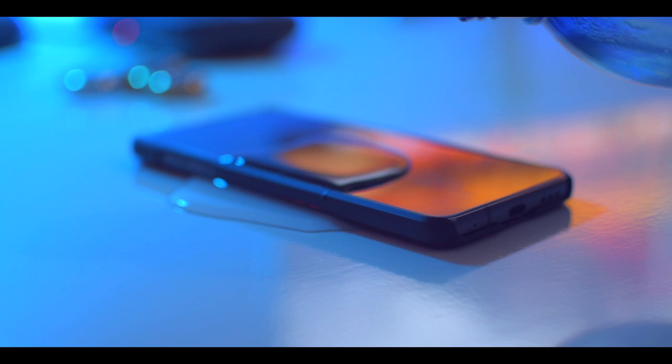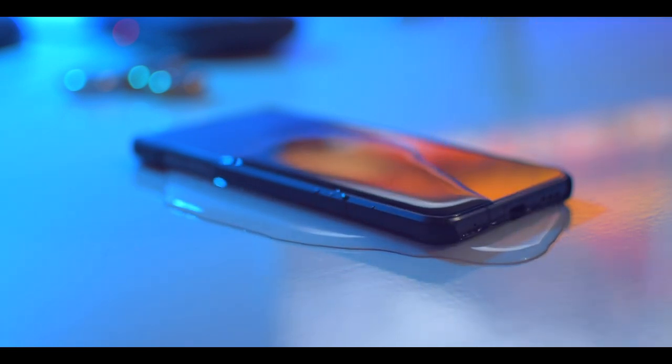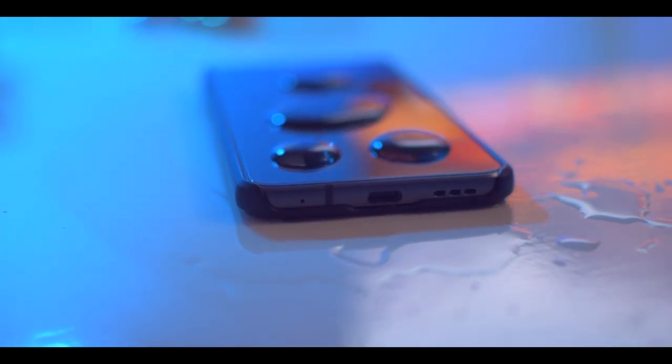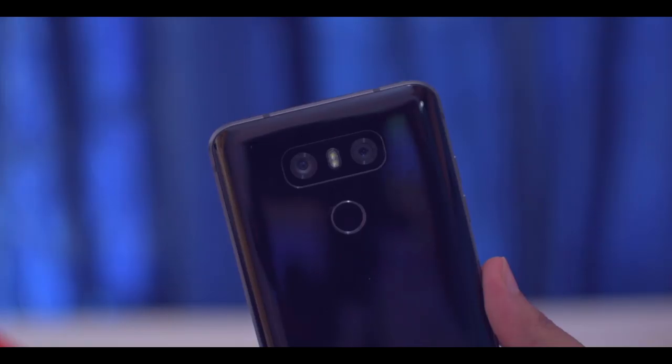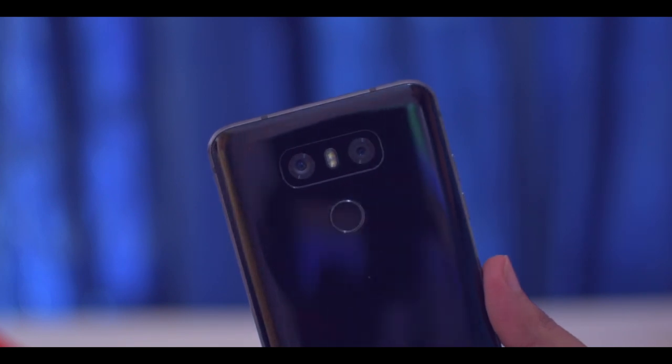Moving on, the LG G6 is IP68 water and dust resistant, and I love this feature. You don't need to worry about getting water on your phone — if you accidentally drop your phone into water, you don't need to worry about anything. It is a very awesome feature to have in a smartphone.